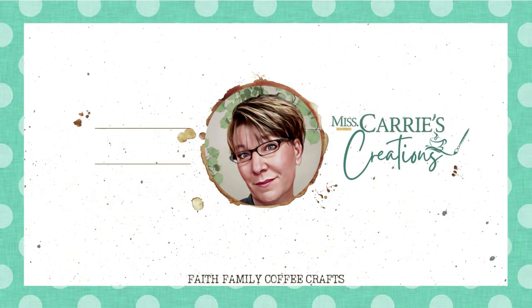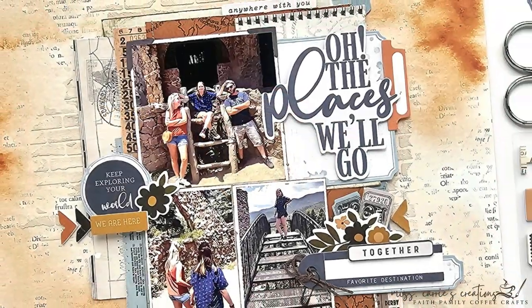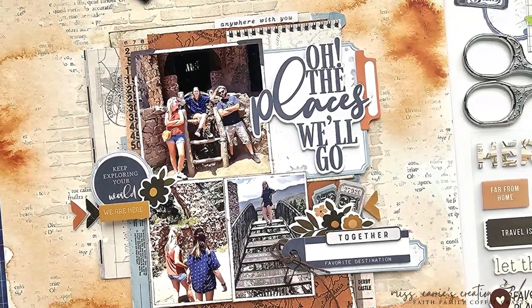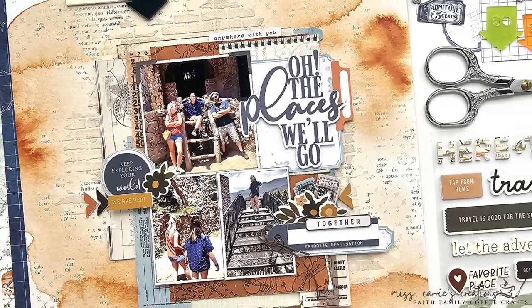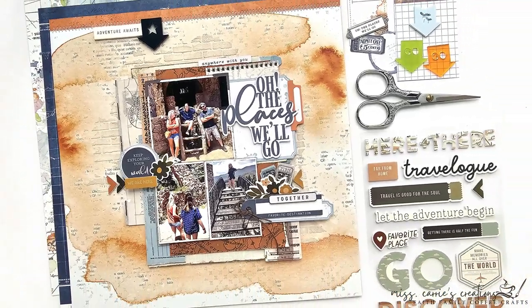Hello everyone, Miss Carrie here from Miss Carrie's Creations. Today I'm going to share a summer vacation layout with you and show you how to create balance with bold complementary colors. I can't wait to share this project with you.